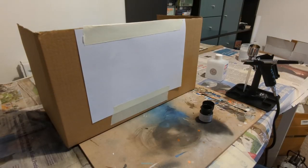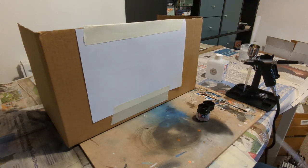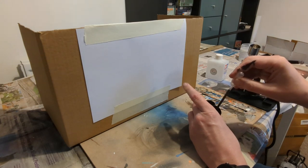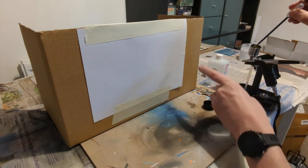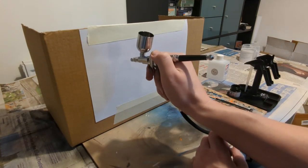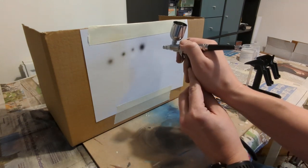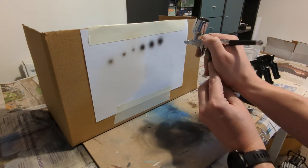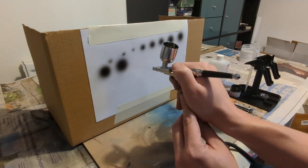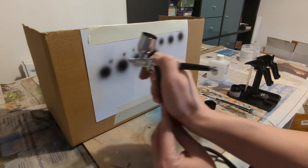We're all ready to go now with some paint tests. I've got the compressor set to 20 PSI to start off with, and I've got some Tamiya Semi-Gloss Black Acrylic X18 that's already been thinned for airbrushing. I'm going to use a pipette to put a little bit in the paint cup. First time I've used a trigger airbrush — let's see how this goes. The air comes out first and then the paint, and we can go for some bigger circles as we squeeze harder. So that gives you an idea of just from squeezing the trigger a different amount the coverage you can get.